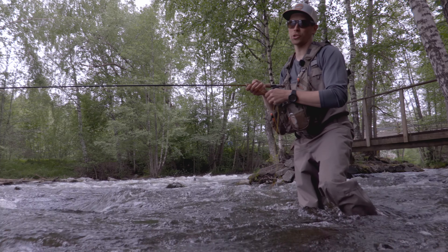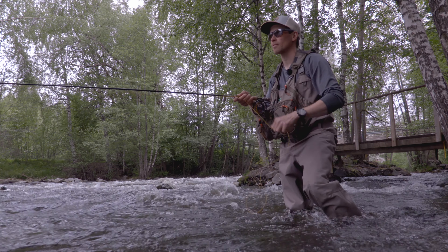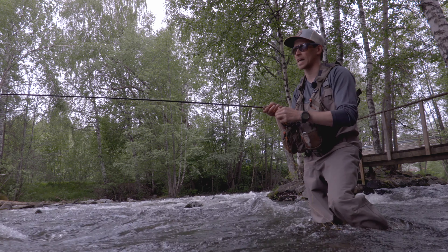Now this is a common situation in river fishing — having trees all around me. In these situations you need to do some kind of roll cast or a spey cast. And the action of these new XO Graffeine rods is just perfect for this because you have the bend from the bottom of the rod, so it's really easy to do these different kinds of spey casts.